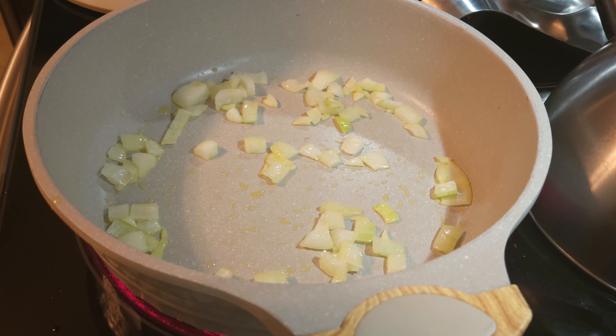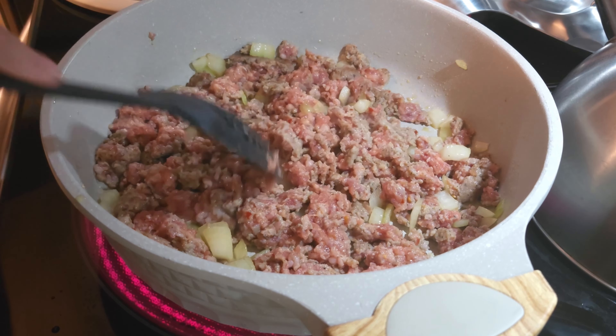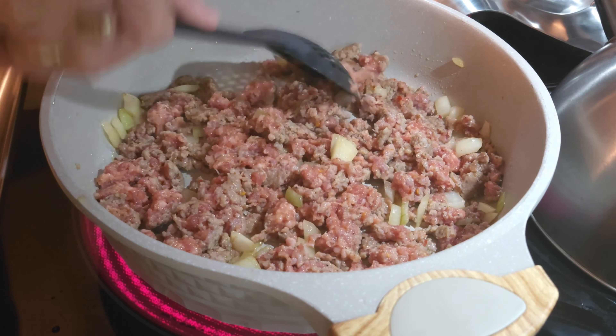Tonight we're going to do some creamy sausage risotto. It calls for one tablespoon of olive oil and a fourth cup of diced onions — I've got a heaping fourth cup. Half a pound of ground sausage, though I actually did one pound of hot sausage, Jimmy Dean style. You could use Italian sausage if you wanted to. I've always done the Jimmy Deans and I love it in this.